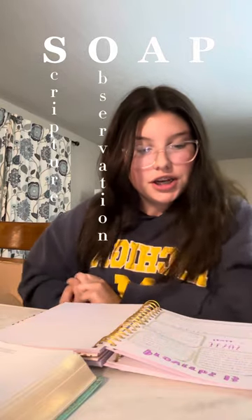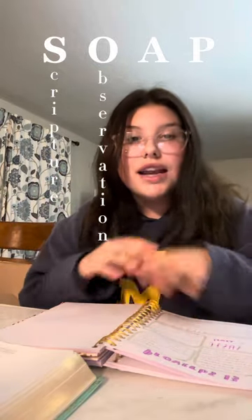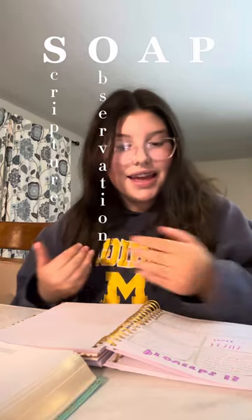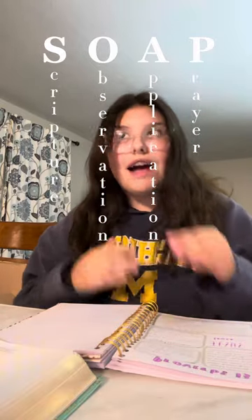Now this is where you're going to get your notebook. One thing I like to do in my notebook is the SOAP method. S stands for Scripture — write down any scripture that spoke out to you or that you want to always remember. O stands for Observation — anything that you observed when you were reading, write it down. A is for Application — basically what did you learn. P is for Prayer — write down your prayer, pray with God, and just say 'God, this is what I read, I want you to have that in my heart.'